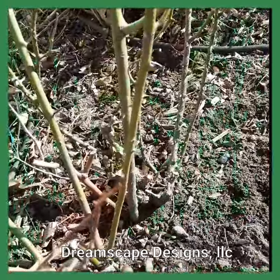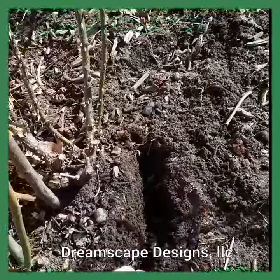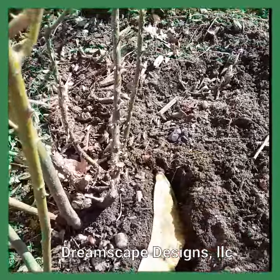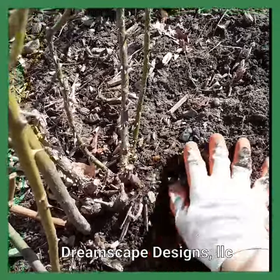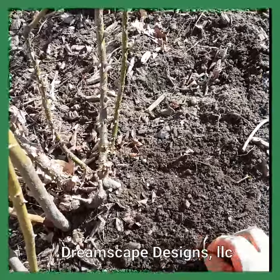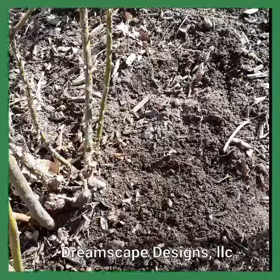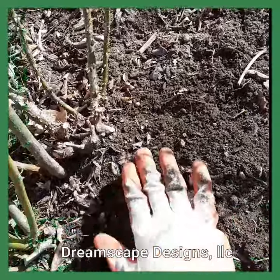Just do it at the base of the roses, loosen up the soil a little bit, put a peel in, and just cover it up. If you have mulch, you can just loosen the mulch and put mulch on top of it. That way the sun won't really dry it out, but it gets underneath and it'll decompose and the nutrients will then go into the ground.